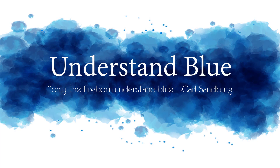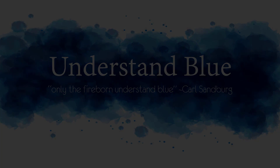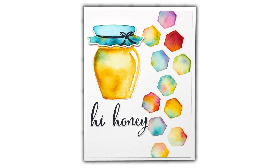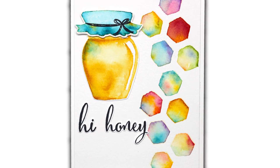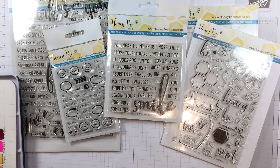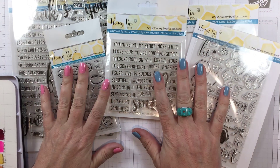Hey everybody! Today's tutorial is a no-line watercolor. Most of this will be sped up. It took about 46 minutes to do this watercolor and it features one of my new obsessions: the Honey Bee Stamp Company.